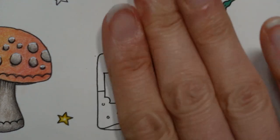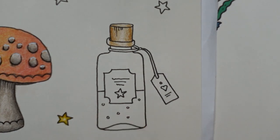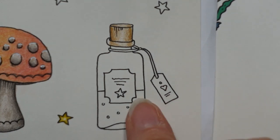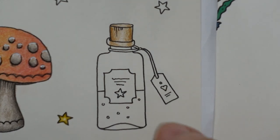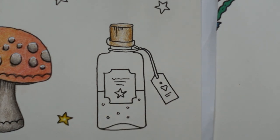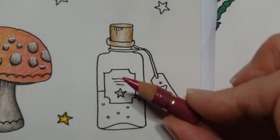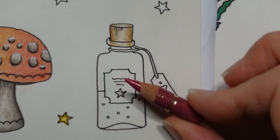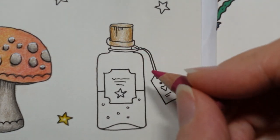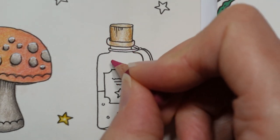Doing a see-through bottle is fine if you've got a background and you can see the background through. We've got no background, so I thought it would be easier to do a coloured bottle. I decided I would do a pink bottle with some sort of purple potion in — I thought that might be fun. So we're getting out another huge pencil. This is the middle purple pink. Now our bottle — this bit here is glass, as is this and all of this.